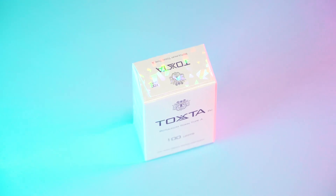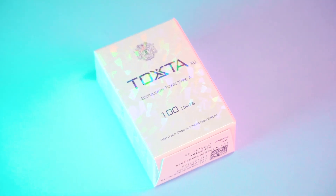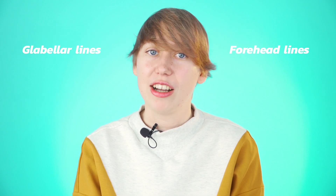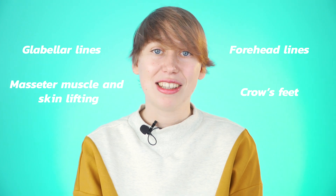Toxta 100 is a product manufactured from original botulinum toxin strains from the European National Institute and complies with CGMP standards. It is excellent for correcting forehead lines, glabellar lines, crow's feet, masseter muscles, and skin lifting.